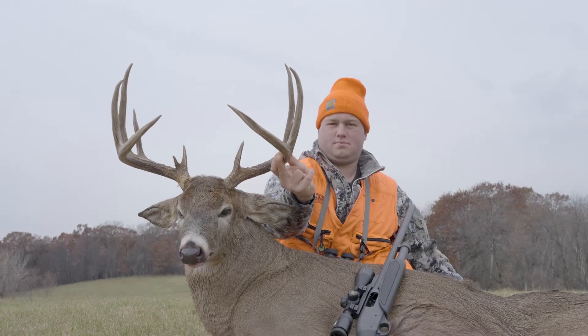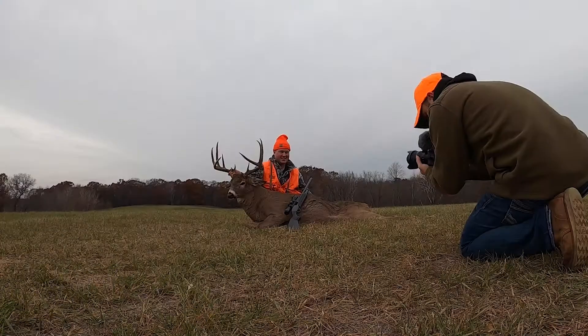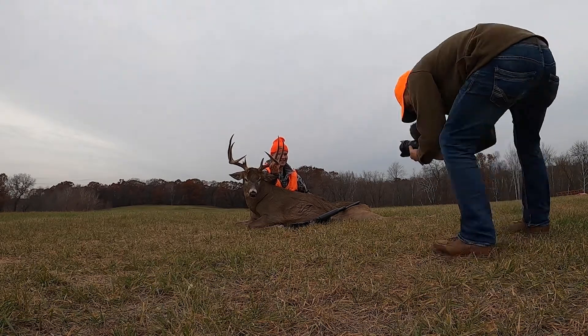A few things I like to look for: make sure that all the tines are showing on your animal, make sure that head is straight. The person behind the deer — make sure that they're not hiding behind the antlers. You want to see the deer and you want to see the hunter.